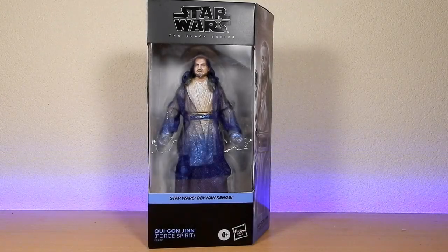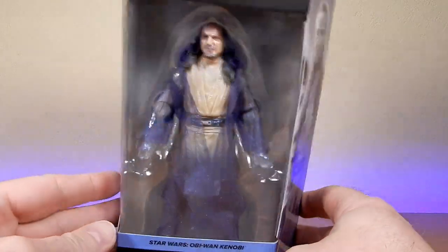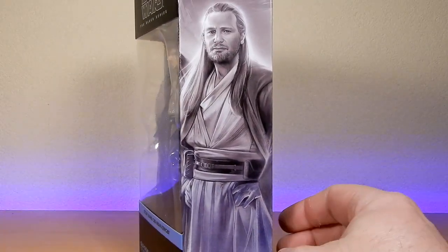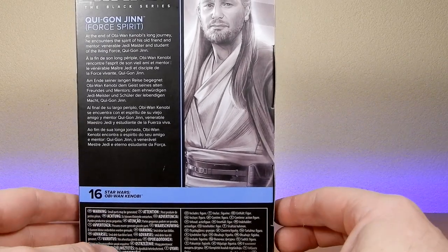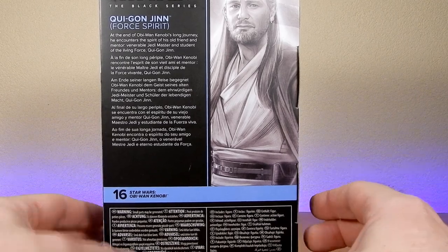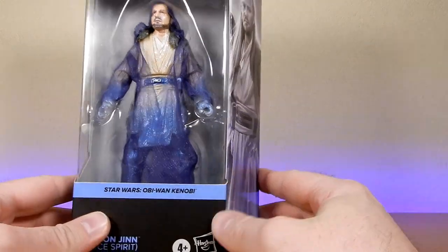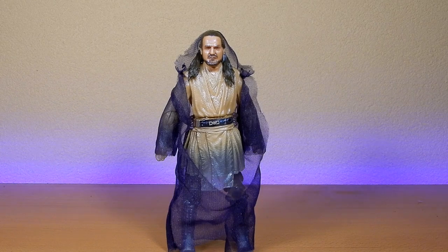Hey Star Wars fans and action figure collectors, welcome back to another Black Series action figure review. We have Qui-Gon Jinn Force Spirit. Lovely to see these figures back in the plastic packaging — being able to see what you're buying is nice to see again. He's number 16, and the back reads: at the end of Obi-Wan Kenobi's long journey, he encounters the spirit of his old friend and mentor, venerable Jedi Master and student of the Living Force, Qui-Gon Jinn. Nice image on the side, figure nicely presented in the box. Let's open up and take a look.